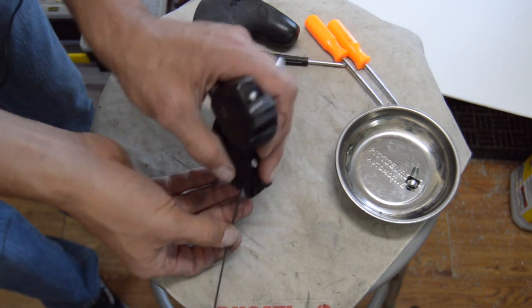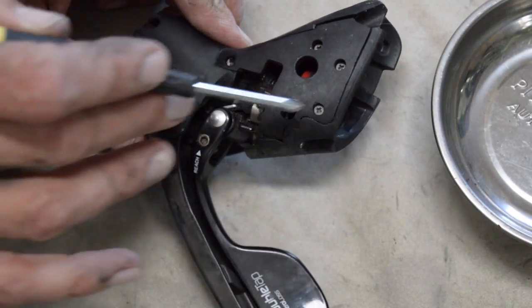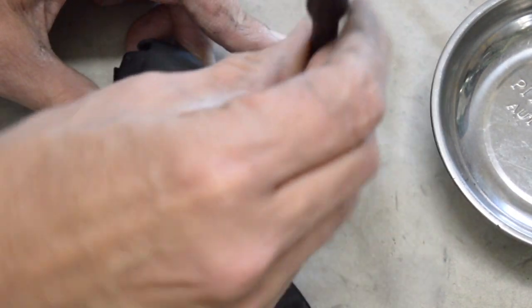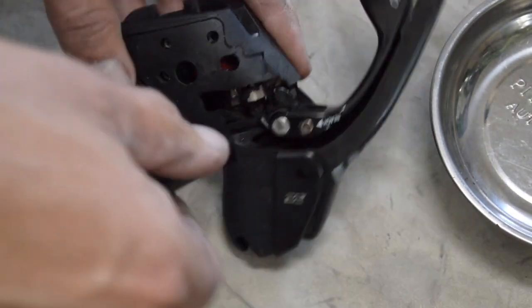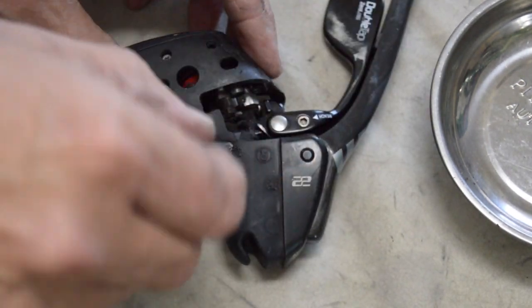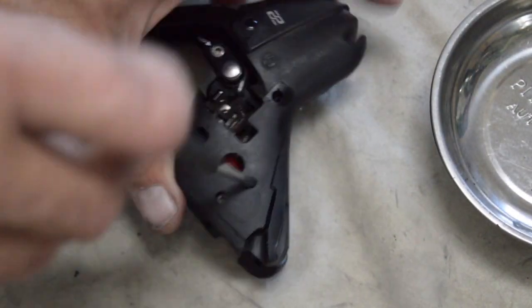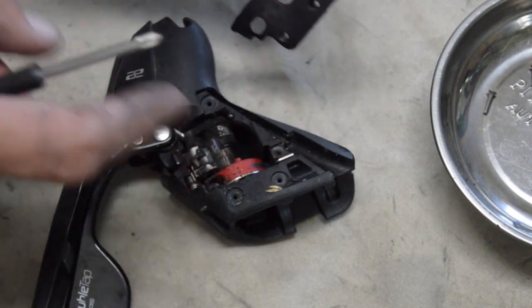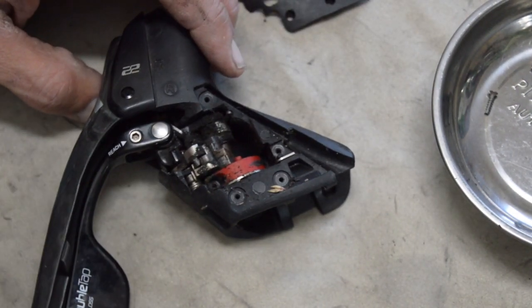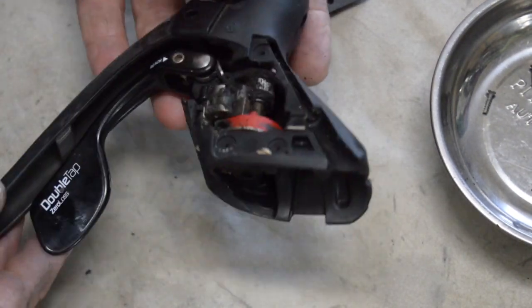The brake cable just pushes straight through. There are four little Phillips screws and the one in the front edge is a little shorter than the rest — make a note of that or put it separately. The back three are all the same length and a little longer. Once you get those out you can pull the little plate off. I've had this shifter five years or so and I've never disassembled it — you can see it's pretty grungy and dirty in there.